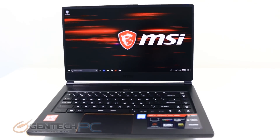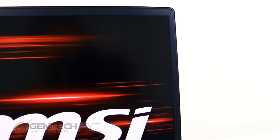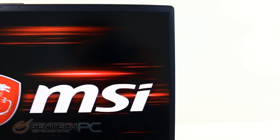So how does it look once we power it on? It looks amazing actually. The screen here is a 144Hz refresh rate, so definitely tailored for gamers who need the fast response times. The ultra-thin bezel is how they made the laptop so small while still keeping the full-size screen.